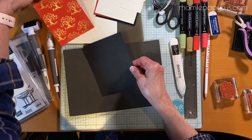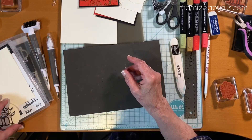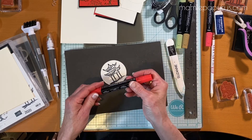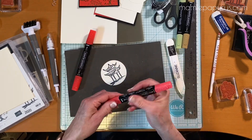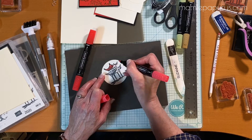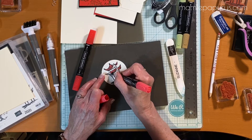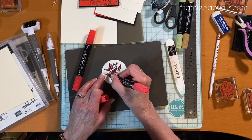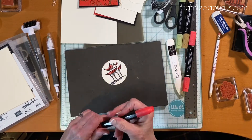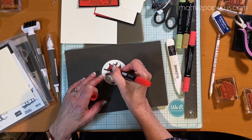Now that my pagoda is nice and dry, we'll start with the stamping blends — these are the Poppy Parade stamping blends. I'm going to use the light shade first, then give it a little bit of contrast with the darker shade, so I'll do a bit of shading.